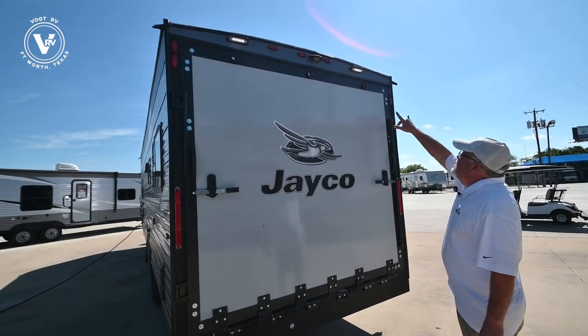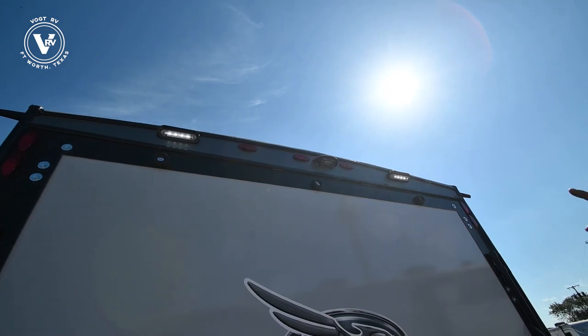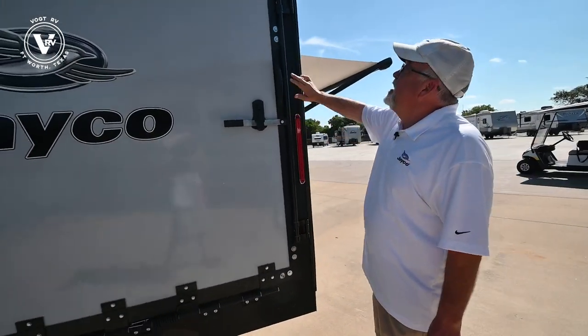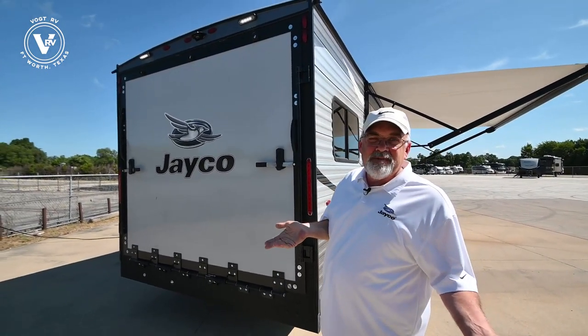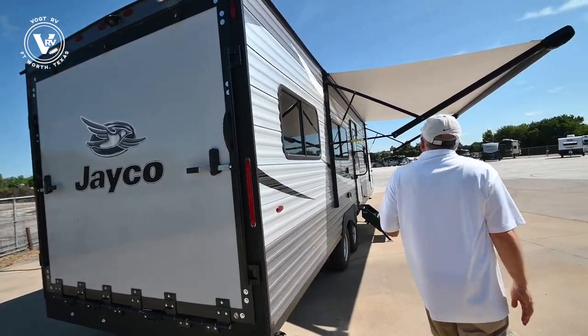You'll notice you've got your docking lights up there and you're wired for a backup camera. With all Jaycos, it's a really cool safety system — when you're turning left or right, of course this blinks, but a light up there blinks as well as the whole side of your trailer, so that someone two or three cars back can see that you're turning.